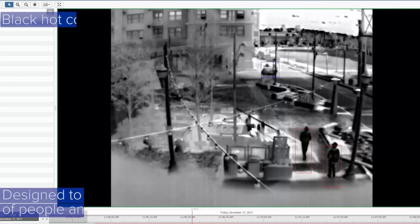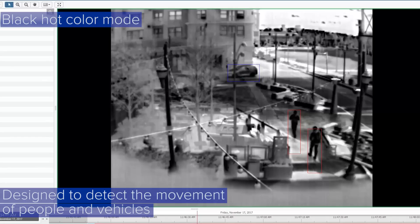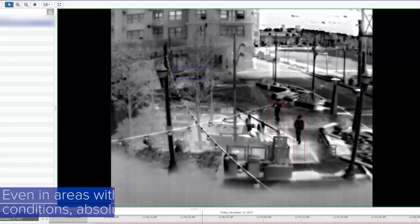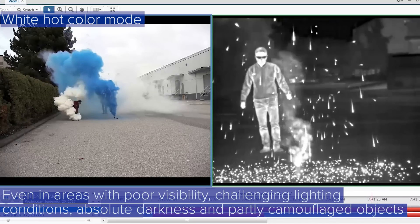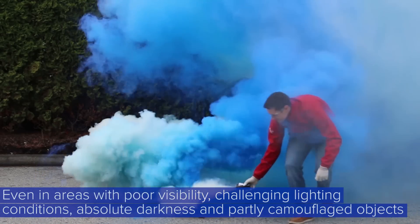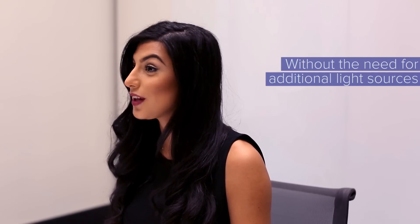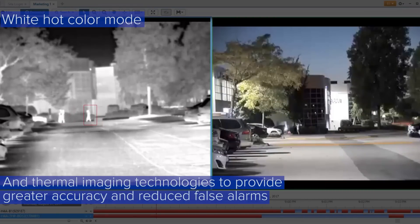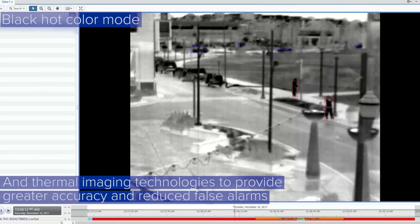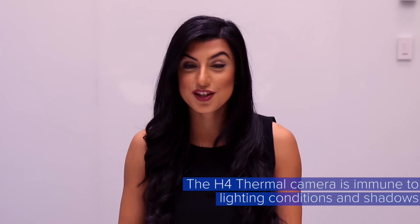Operating beyond the visible spectrum, the H4 thermal camera line is designed to detect the movement of people and vehicles even in areas with poor visibility, challenging lighting conditions, absolute darkness, and partly camouflaged objects without the need for additional light sources. We engineered the H4 thermal camera to combine our patented self-learning analytics and thermal imaging technologies to provide greater accuracy and reduce false alarms, as these cameras are immune to lighting conditions and shadows.